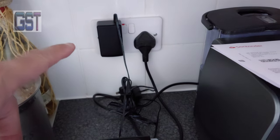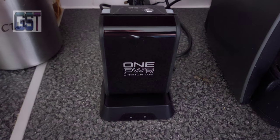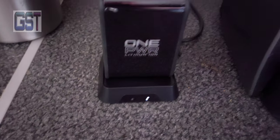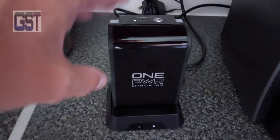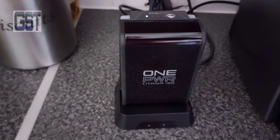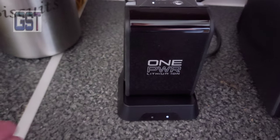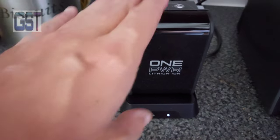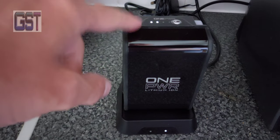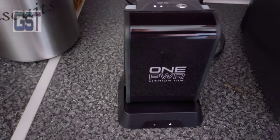I've plugged it in the wall and we've got a light that blinks slowly. Make sure you push this down firmly. The red light must have meant there was an error. Now I've pushed it down quite firmly and it's got the white light coming on, and the two lights at the top are all blinking together — that's how it should be when it's charging.